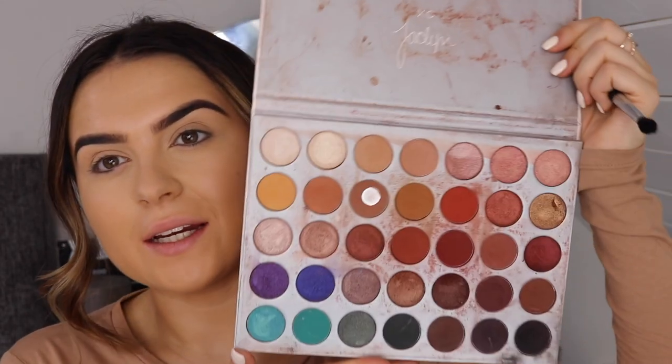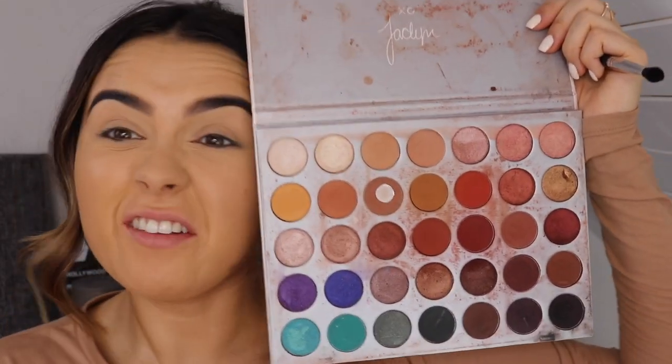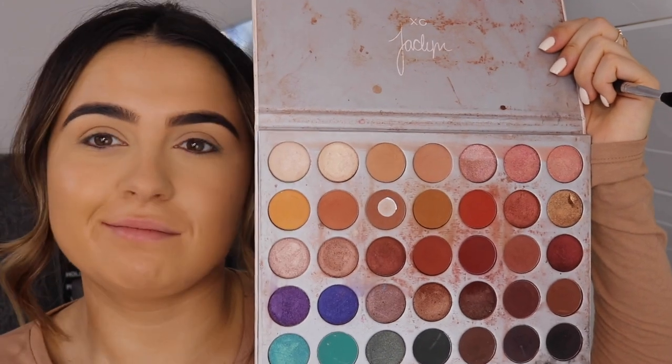I'm gonna use the Jaclyn Hill palette. I haven't really used this at all. I love this palette so much, but the one thing I hate about it is how dirty it gets — just every bit of pigment that comes off just sticks to it. But it's worth it because it is a really nice palette.